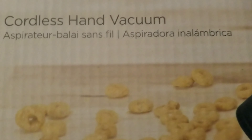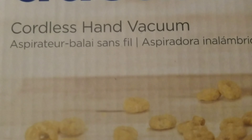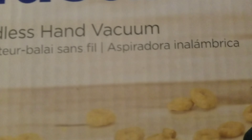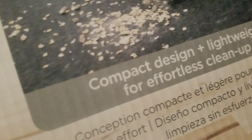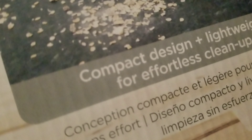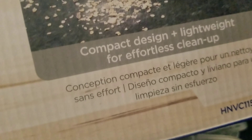What language is that? Spanish or French? I don't know. Compact design and light... it is lightweight. It's lightweight. Very light. Let's see here. For effortless cleanup.